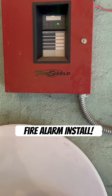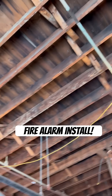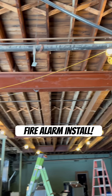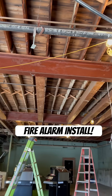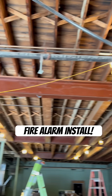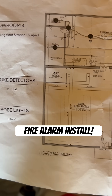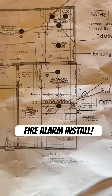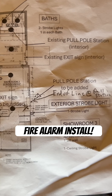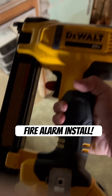We got a little bit of low voltage fire alarm action. It is a Wednesday and we are in Somerset, Massachusetts today. This customer called us out, said they needed to add some fire alarm equipment. They were going to be undergoing a major renovation to add a bunch of showcase rooms, a demo room, two bathrooms. They need this fire alarm equipment done immediately before the demo.